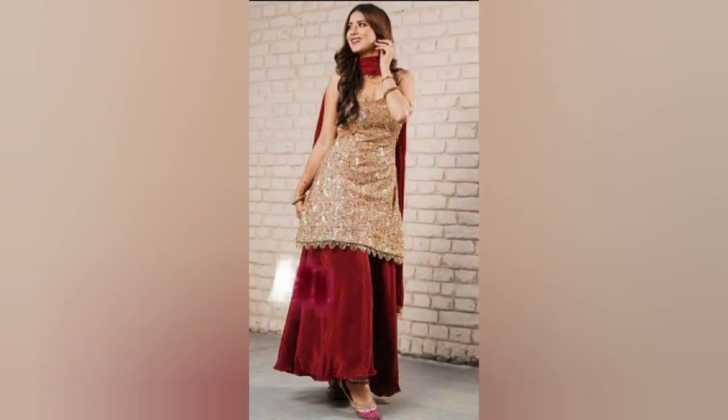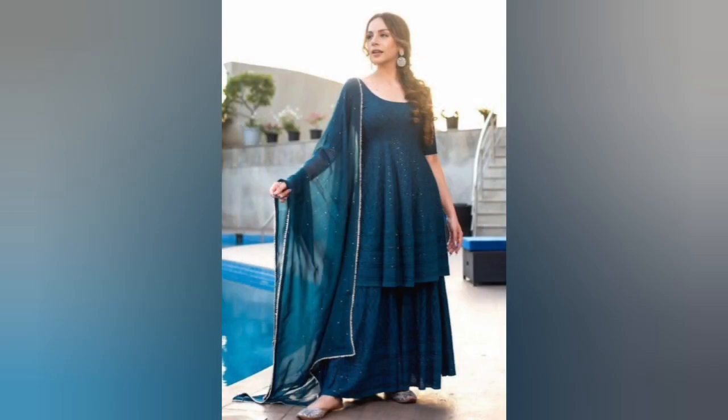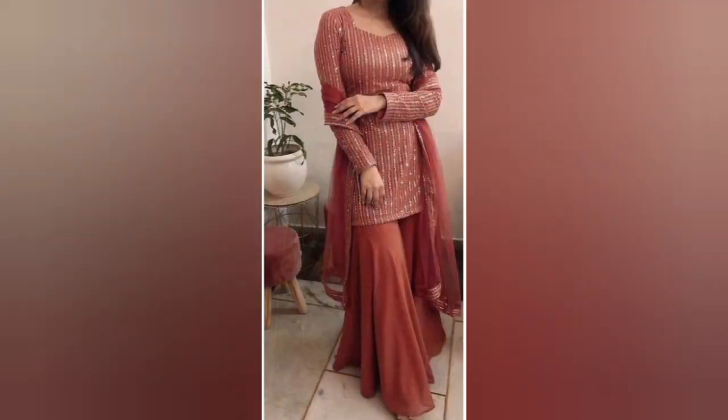And you'll get to see all the beautiful color combination ideas in shara suits. You'll keep all the designs that you like. Guys, watch all the designs until the end of the video. If you like the video, please like and subscribe to my channel.